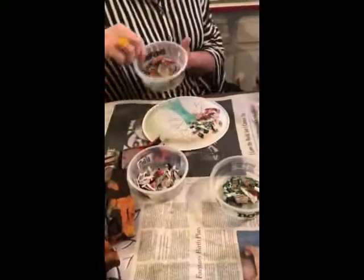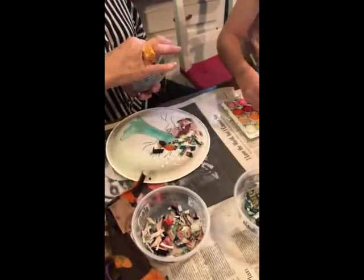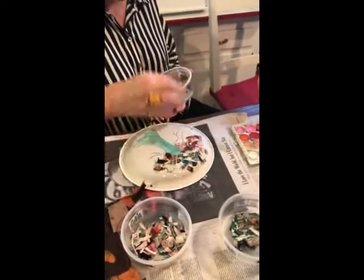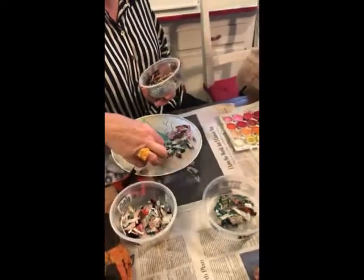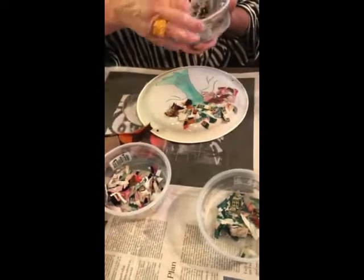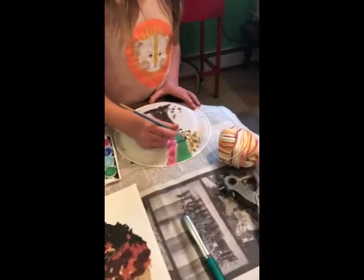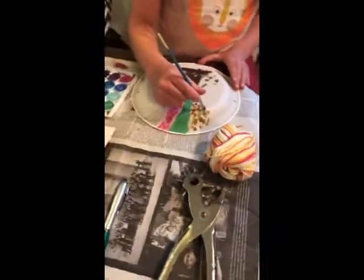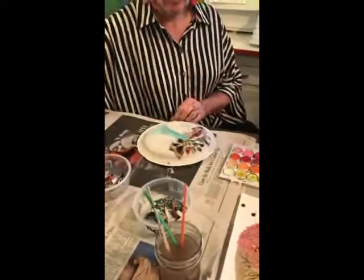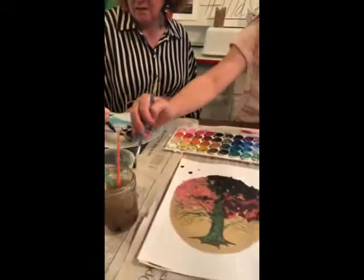I'm gonna find my brown tub — my pumpkin tub — and now I'm gonna put my brown leaves on the tree, and orange. See I'm just sticking them on there. So I've got all my fabric down. And I think I'm gonna draw a couple more trees just at the bottom to give it a little bit more interest.